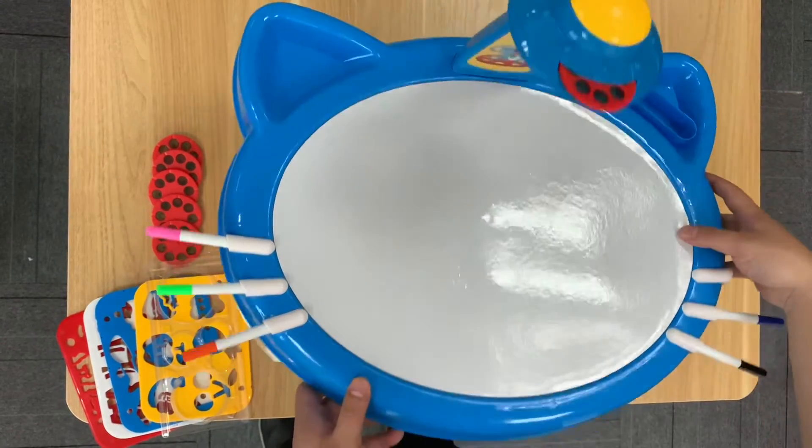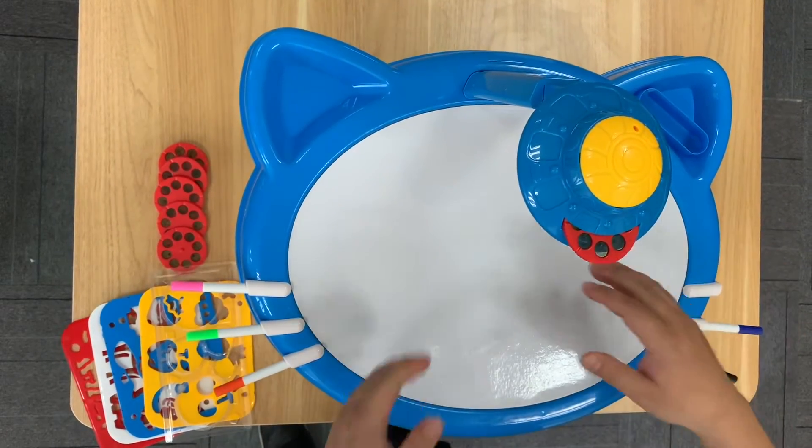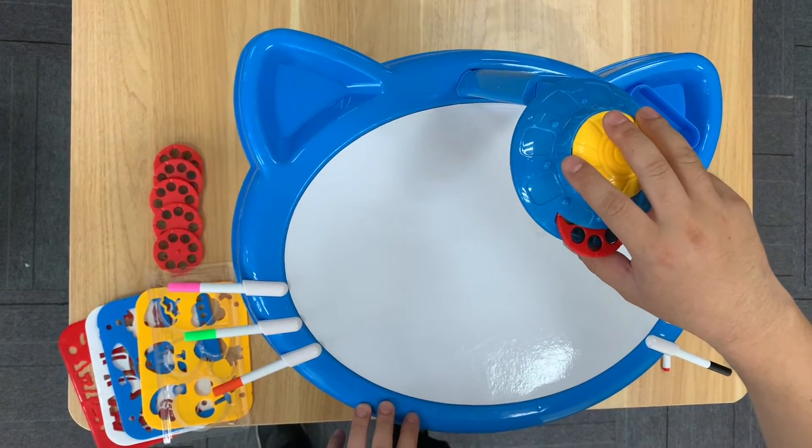First, you put the two legs under the whiteboard, which by the way looks like a cat's face. Slide in this part, then the UFO projector on top.